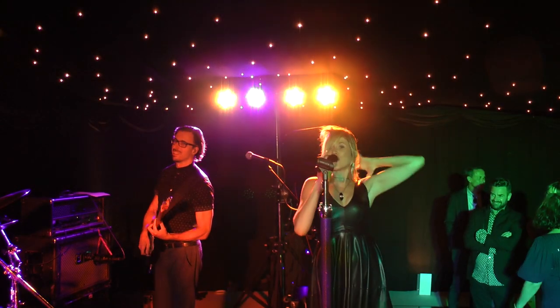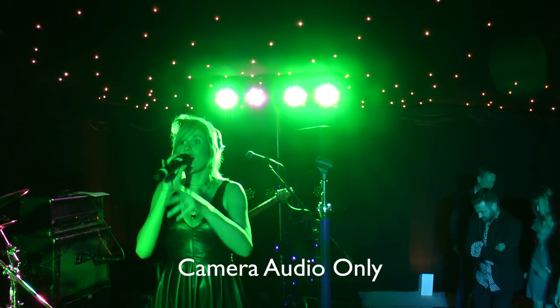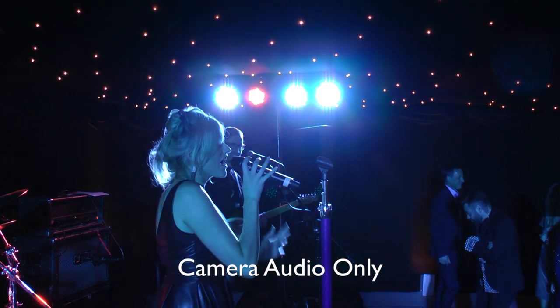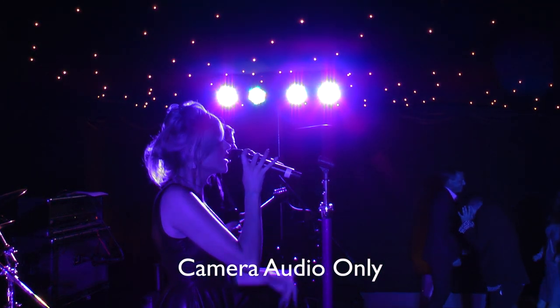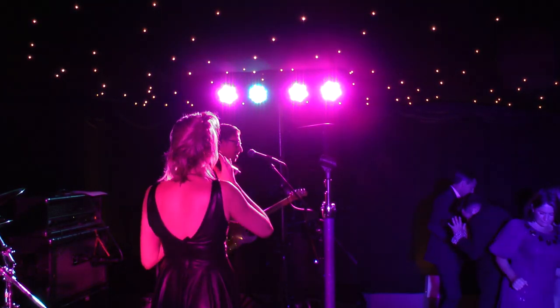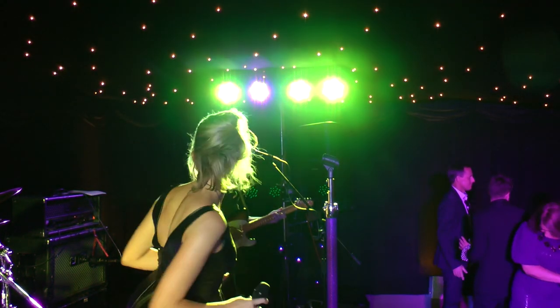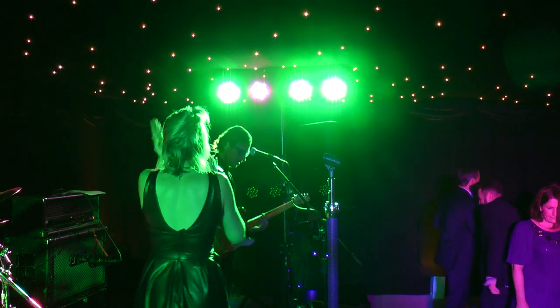[Rose singing] I feel good, I knew that I would now / I feel good, I knew that I would now / It's so good, it's so good, I got you / Cause I feel good